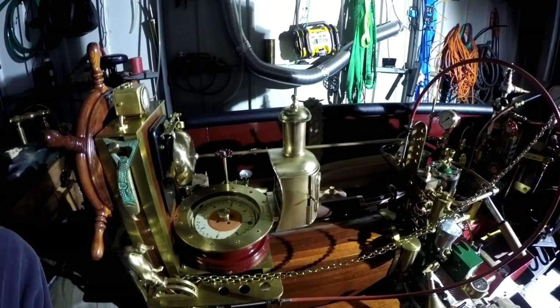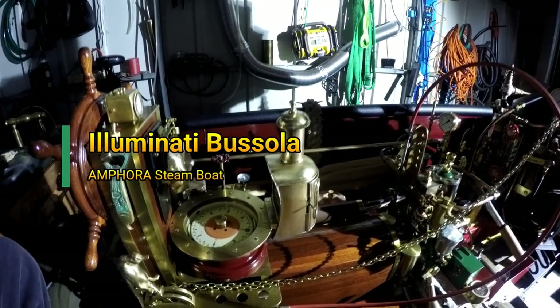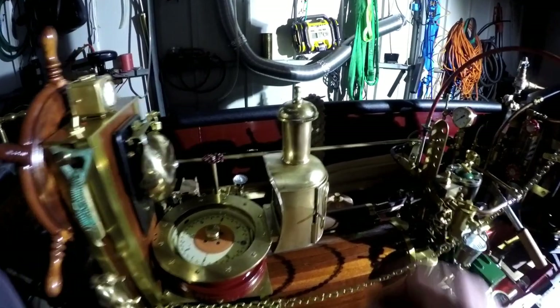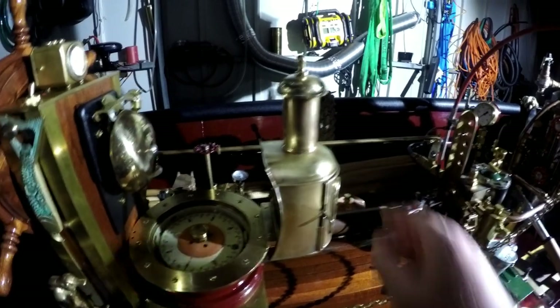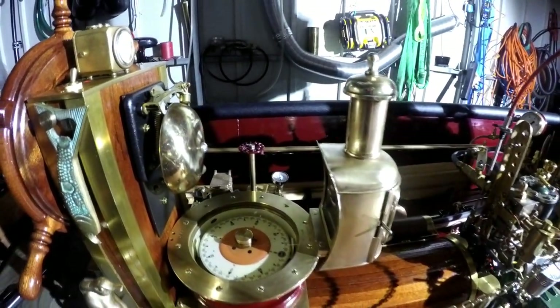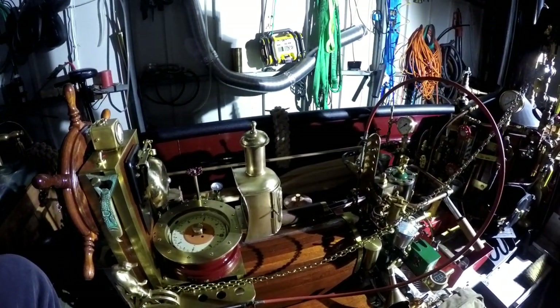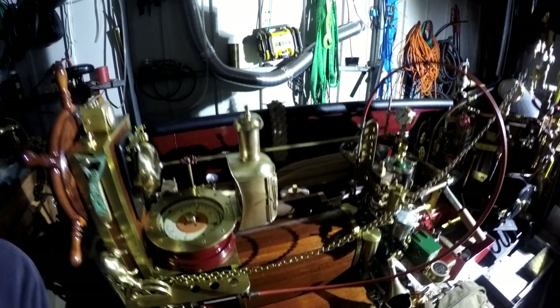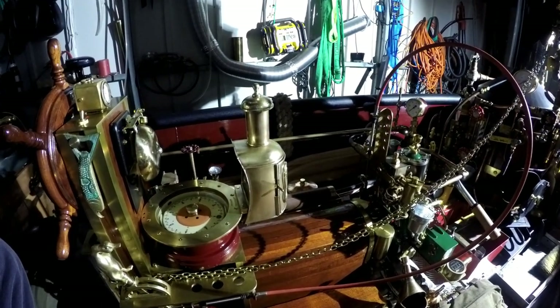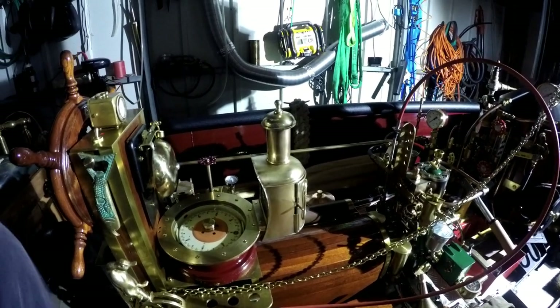Today an oil lamp arrived from the UK — it's a Bienecker lamp, used to illuminate the compass. Without it, at dark night I cannot read the compass, so I thought it would be nice to have one of these traditional Bienecker lamps. This is, by the way, an original one.